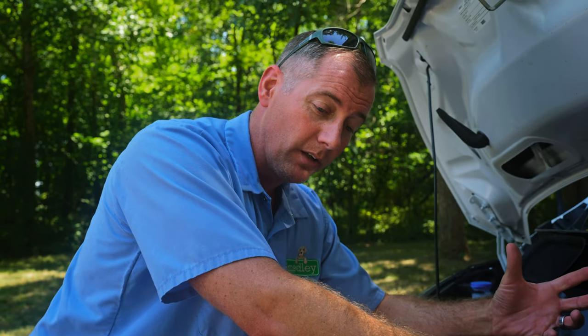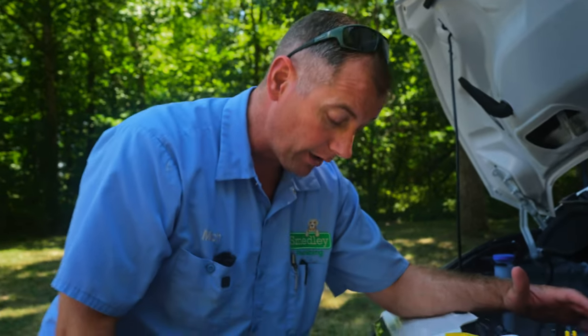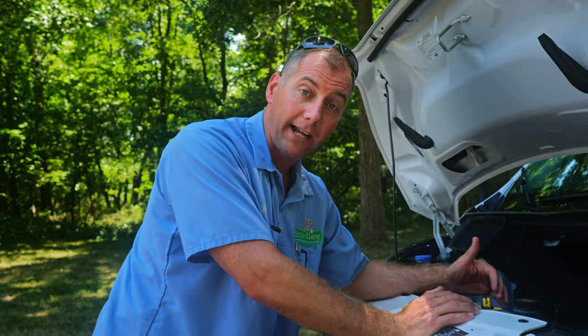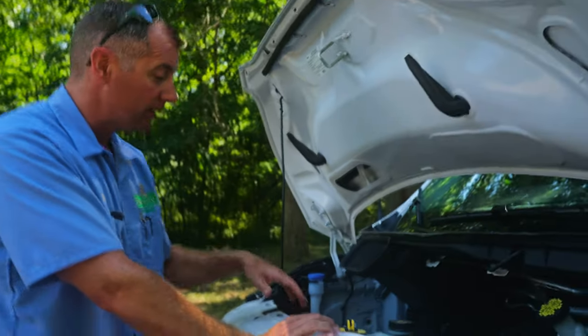One of the neat things about the e-Transit is you can set departure and arrival times on your cabin comfort control settings. If you leave your house every day at 8 o'clock, you can have the cabin set to the appropriate temperature at that time. It will also heat or cool the batteries so they're ready when you leave. Today it's about 105 degrees outside — a cooling day. When you're plugged into your charger, it uses shore power for all of that, so you're not robbing your range or battery power to do it.